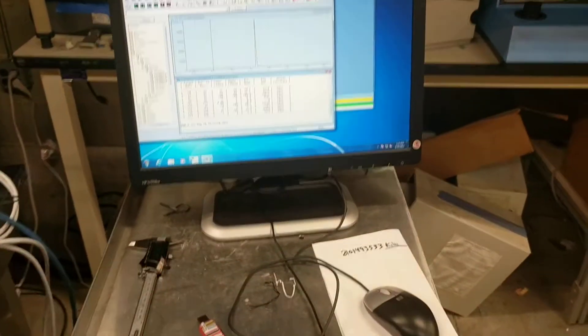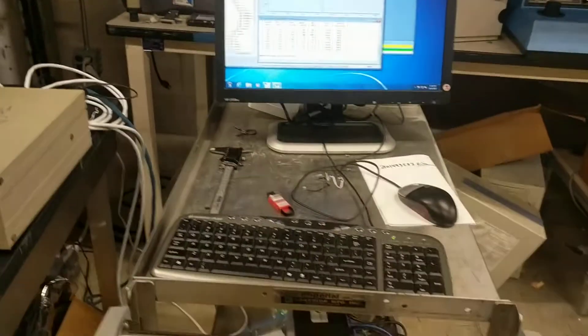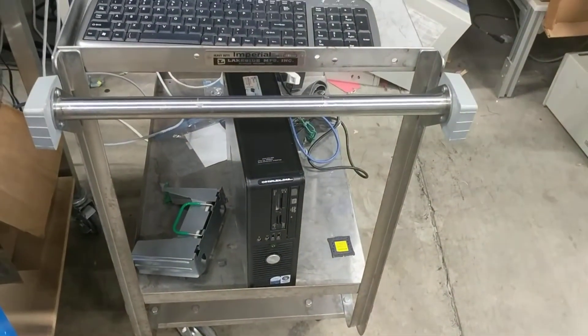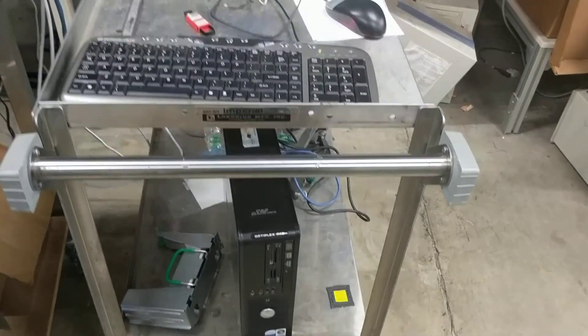This is a Windows 7 machine, comes with the software and software license, running on a Dell Optiflex 745 PC.